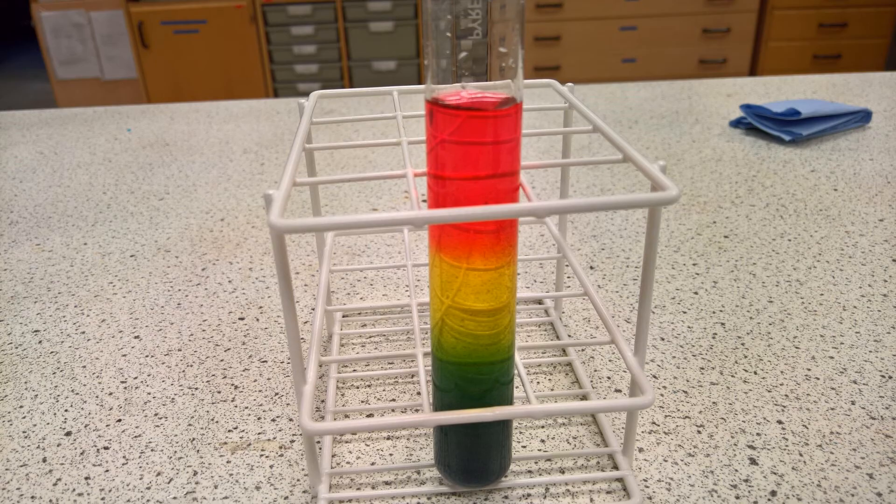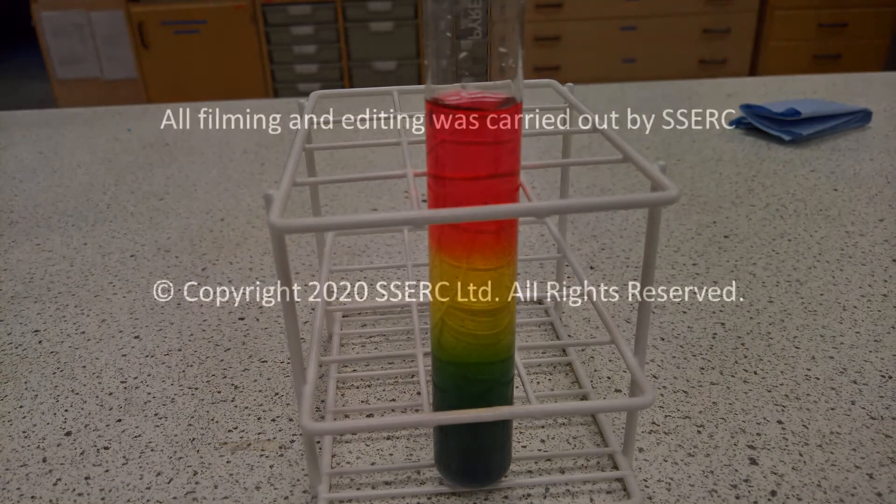The gradient will stay in place for an hour or more, and can be an attractive ornament in your laboratory.